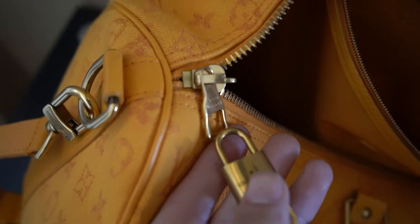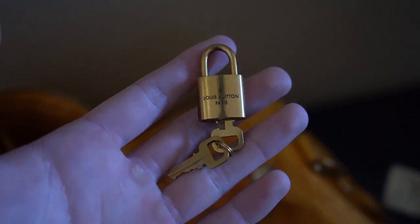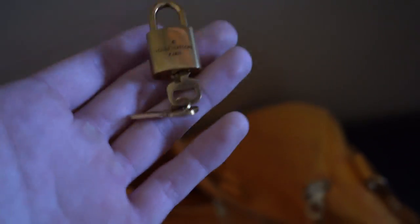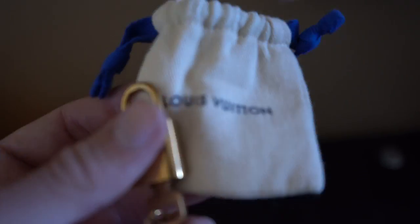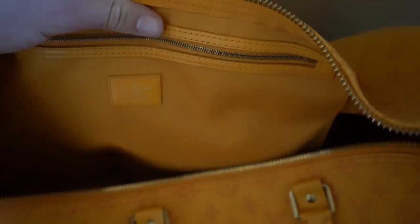You can stick the key in and lock it, which basically just takes away the ability to unzip the bag. That's something kind of cool if you're going on a plane — if someone tries to take your bag they won't be able to unlock it, or if you're setting it down somewhere, it might be less appealing if they know they won't have access to the inside. This is the smaller Keepall dust bag, and inside there's quite a bit of space. This is where I put smaller accessories, maybe more precious goods — like a wallet, jewelry, or especially a watch.